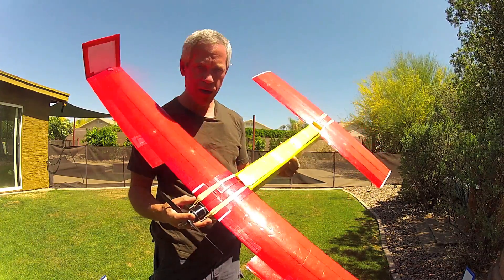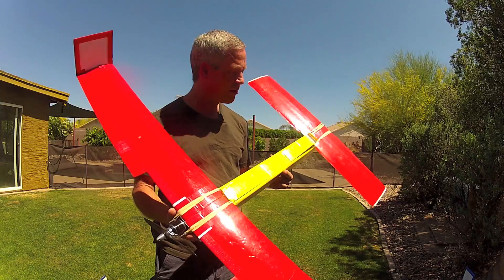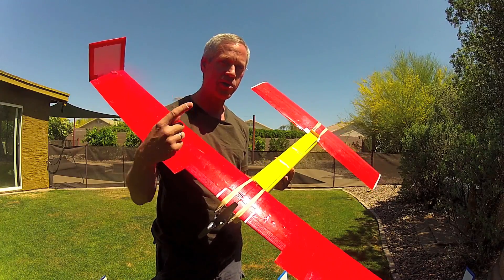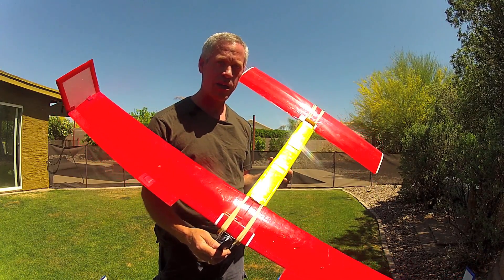This is a good fun-flyer size, perfectly capable of lofting a GoPro or any FPV camera you choose, and gets about 20 minutes flight time at the park — that is with aggressive maneuvering, circuits, loops, rolls and so forth — with two 2200 milliamp-hour three-cell batteries.